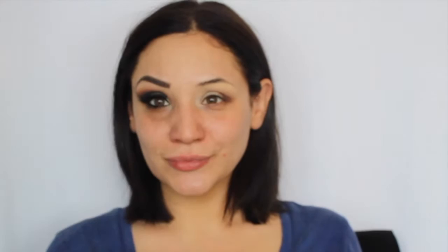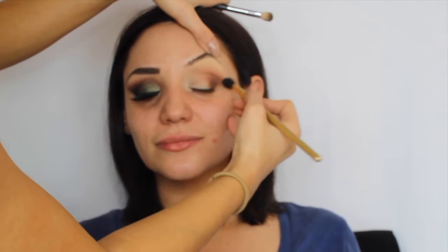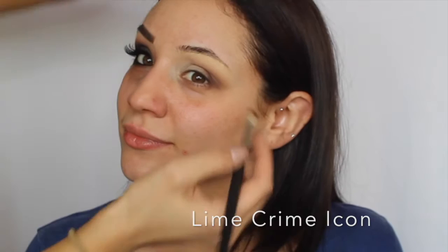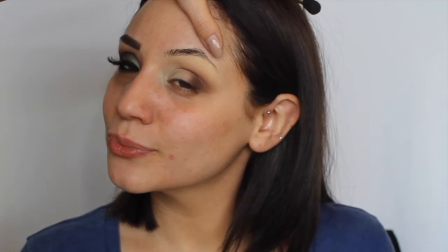I'm going back to my fluffy brush with the product still on it and blending the colors together. Then I'm going in with the same Morphe brush with a darker brown shadow called Icon by Lime Crime, placing it even closer to her lash line. This is going to add dimension and create a flawless eyeshadow look so there are no visible lines when we're done.